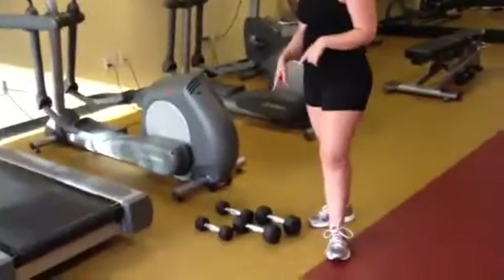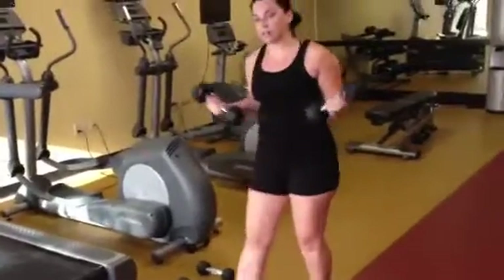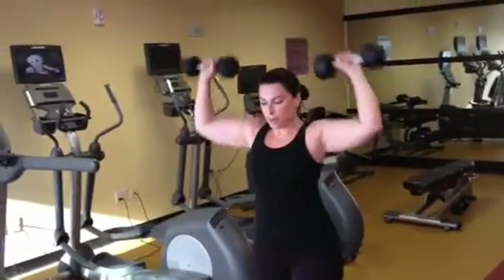You're going to need a set of weights — a lighter set or a heavier set — and we're going to do what's called interval training. I started with the heavier set and did one minute of shoulder press. You're going to start with your arms at a 90-degree angle, press up, and come back down for one minute.